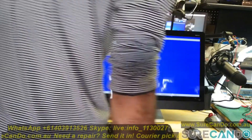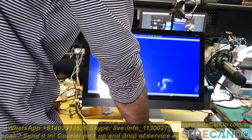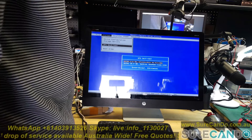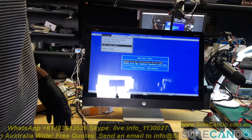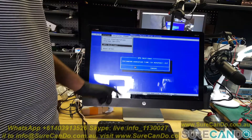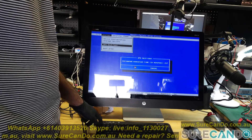HP has a diagnostic utility built in, so we can boot into that. DPS self-test — let's have a look at that. So that does a drive test and see if there's any problems. There is a 1TB hard drive and we suspect something may be wrong with it. 270 minutes — no, I don't want to do that test, that's too long.